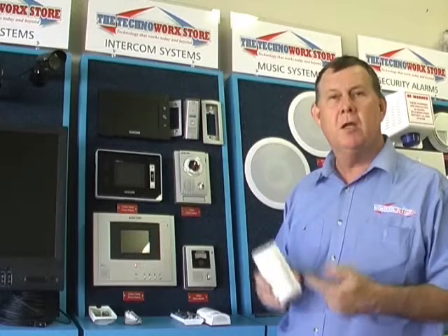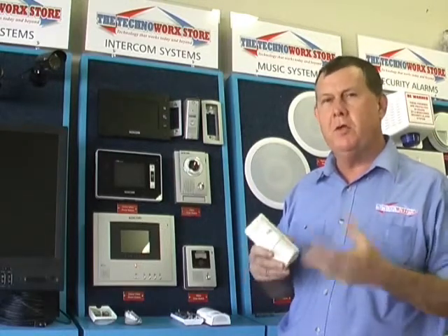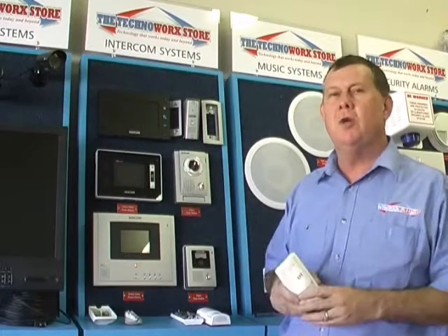Hi, I'm Steve from the TechnoWorks store. Today I'd like to talk to you about PIRs or motion sensors, to give you some ideas of the different types of motion sensors out there on the market, so you can choose the right sensor for your home.